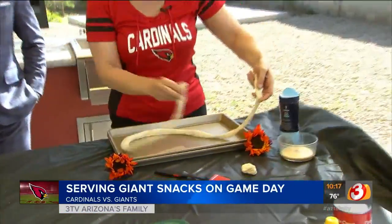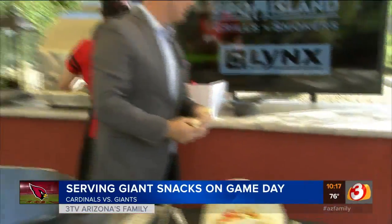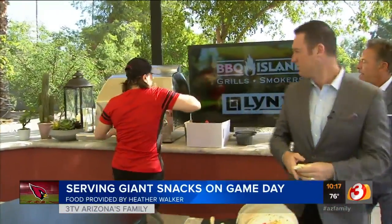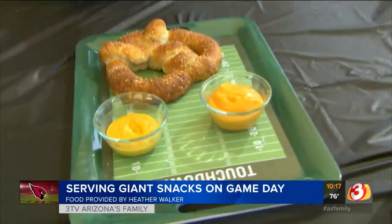Anyway, we fold it up, twist it just like a giant pretzel, and then we take it out of the oven. We got it in the pizza oven back here. Look at that. Sprinkled it with some sea salt. That is pretty good. And then you've got a giant pretzel.